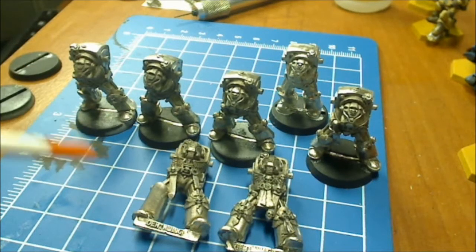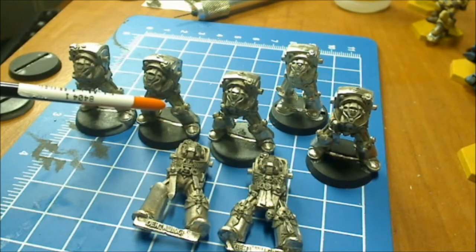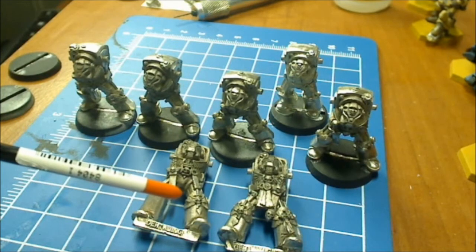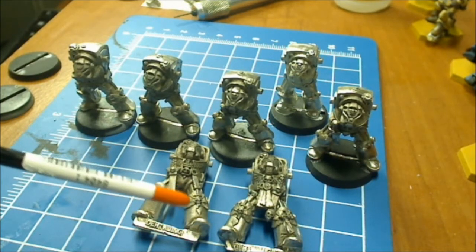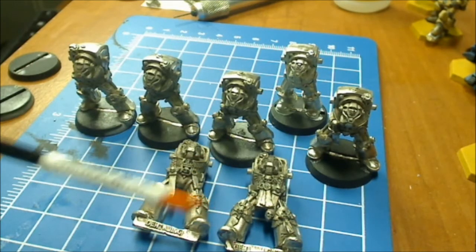Alright everybody, this is a video I'm making to show off these old Deathwing Terminators. I believe these are the actual original — I guess they call them prints, or casts of the Deathwings.